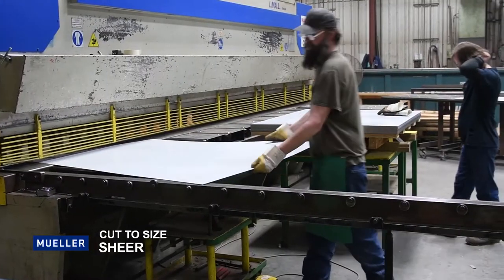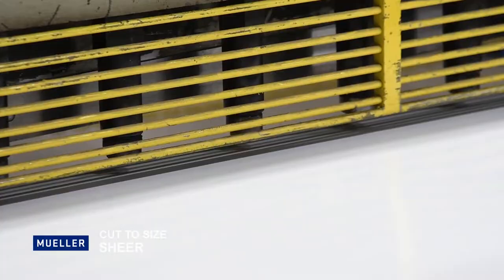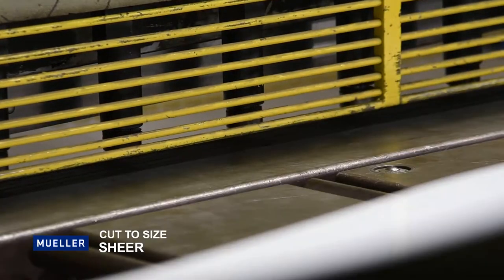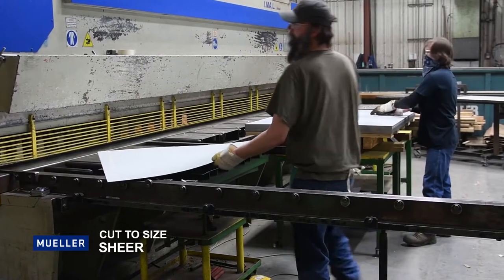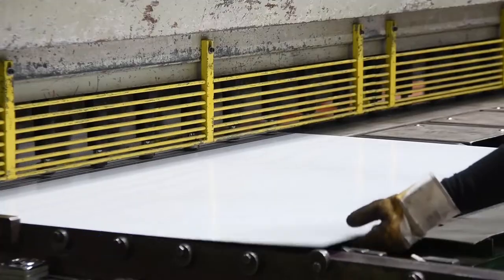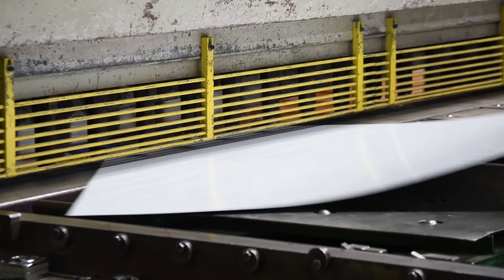After the material type is chosen for the job, it is then cut to size with our shear shown here. A lot of our material does come cut to length for the speed of production, which allows us to skip this step. However, we do have the capability to pull materials off the shelf and shear it to size if necessary.